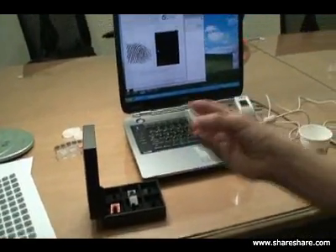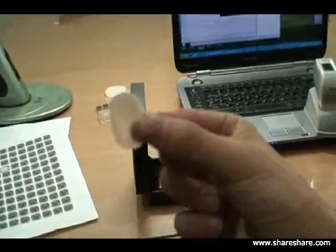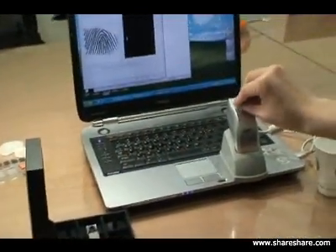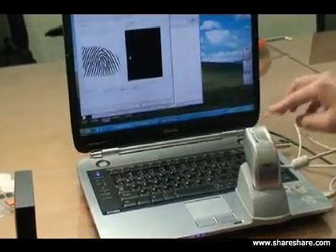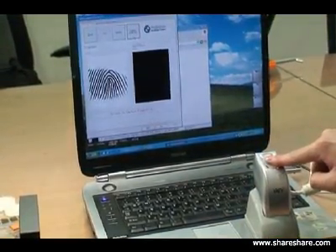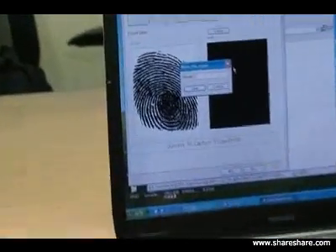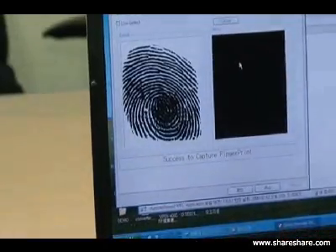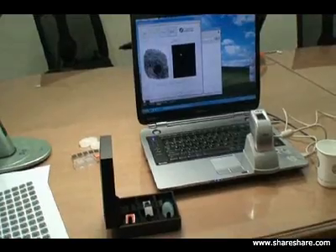Now we're going to demonstrate what a silicone fake image looks like on the sensor. There's a silicone image - what it looks like on the sensor. As we said last time, silicone is almost similar to a real fingerprint, so it can almost be detected.